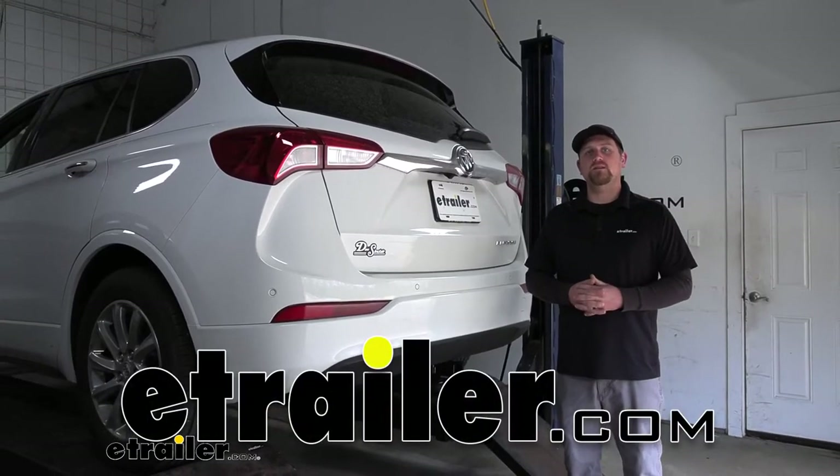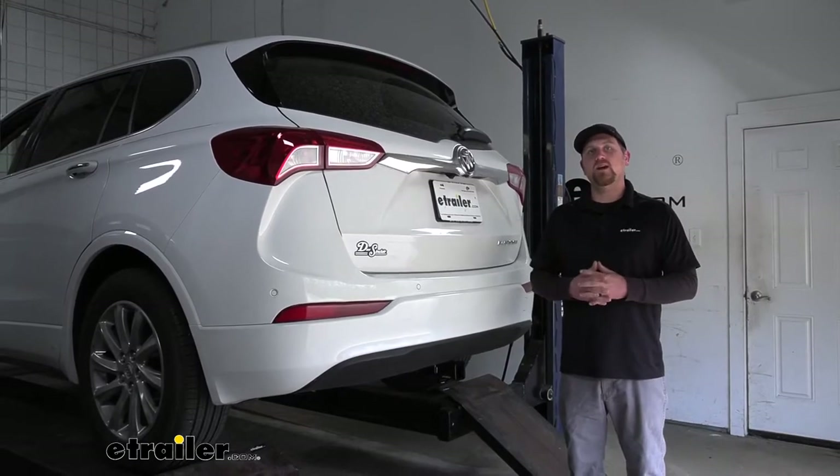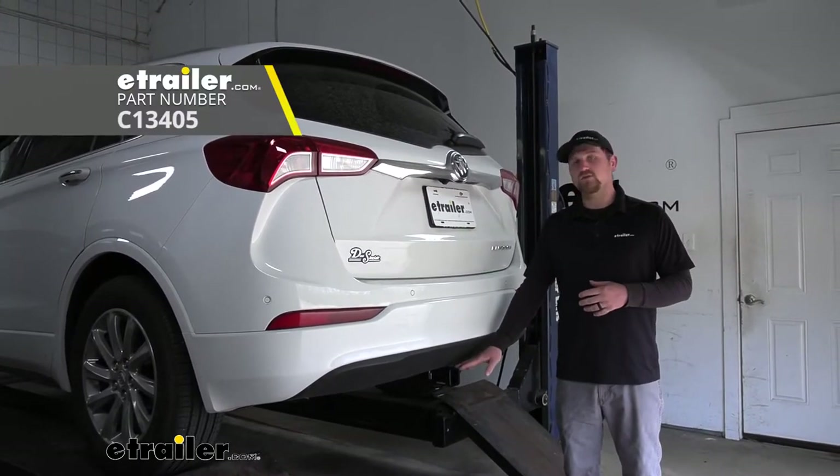Hey everybody, Ryan here at eTrailer. Today on our 2020 Buick Envision, we're going to be taking a look at and showing you how to install the Curt Trailer Hitch Receiver.